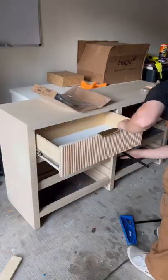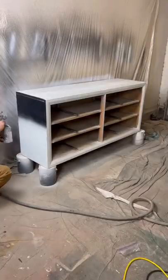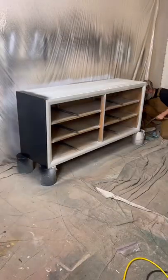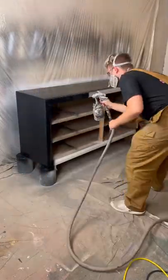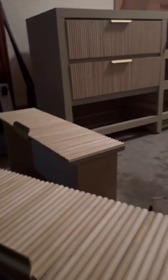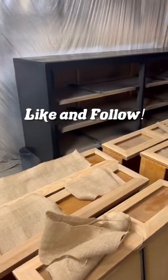It was still giving us trouble, so after getting really, really frustrated we decided to take another stab at it tomorrow. We finished off our night by painting our other piece in the best black paint money can buy, Noir by Good Bones. We're hitting some roadblocks but things are coming together. Like and follow to see what we tackle tomorrow.